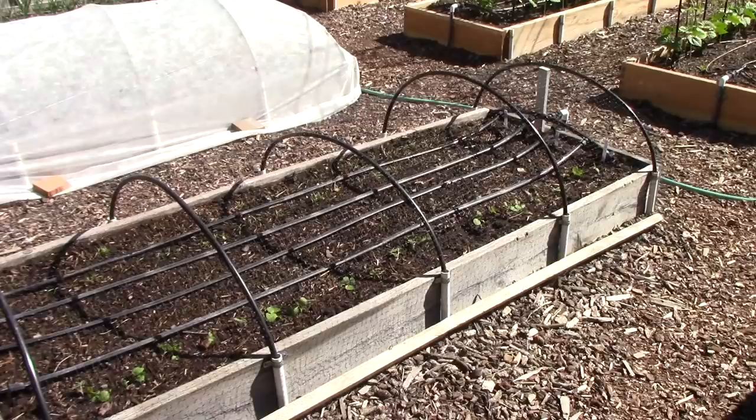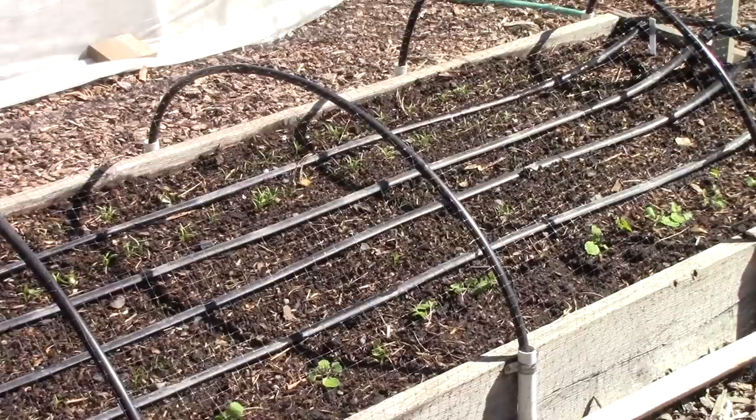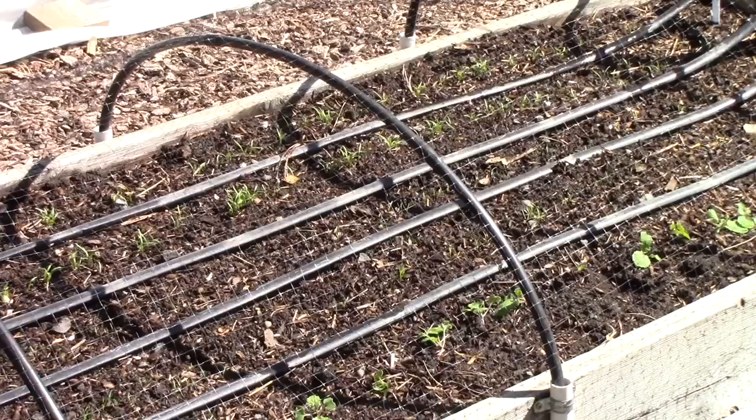I'm growing rutabagas for the first time ever, and also carrots in this bed. In the foreground you can see the rutabaga seedlings — I recently thinned them to about three inches apart. The carrots still have quite a ways to go before thinning, but once they're about three inches tall I'll thin them to about three inches apart. There's bird netting on this bed because the seedlings are quite small and I worried birds might bother them, so I'm waiting until the plants are a little taller before removing the netting.